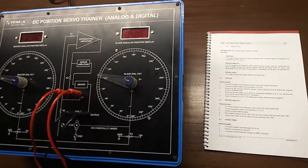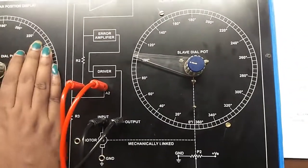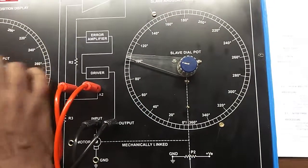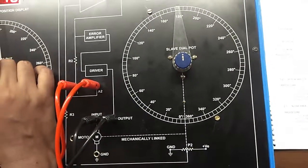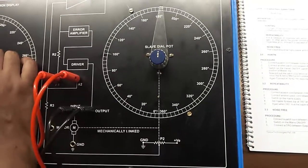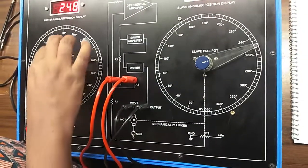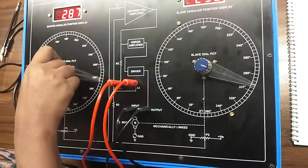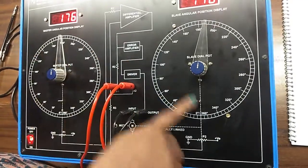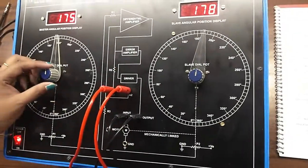Our next experiment is to see the repeatability characteristics of the servo system. Connect the patch cords between A1 and A2 and connect a patch cord between input and output terminals. Switch on the main supply. Set the master and slave dial at 180 degrees. Now vary the master dial from 180 degrees. Again set the master dial at 180 degrees and we can see the slave dial is coinciding with 180 degrees.